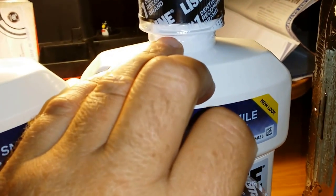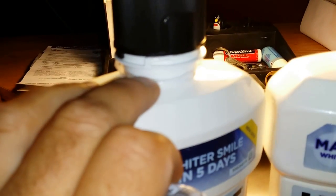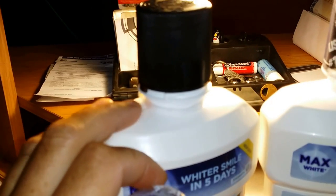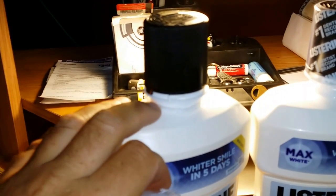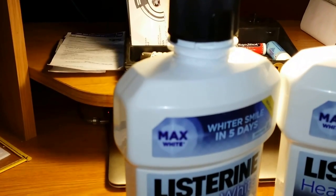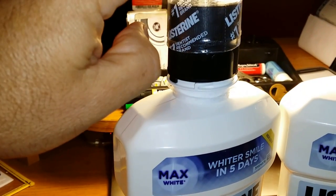You're going to make your cut right below this lip here, so you're going to be left with this little piece here. Fill your bottle, and here's your cap — you're going to put that back on.